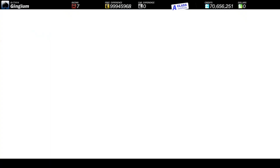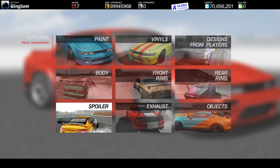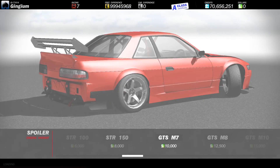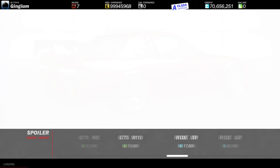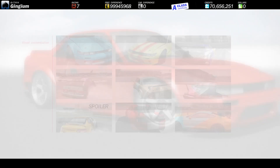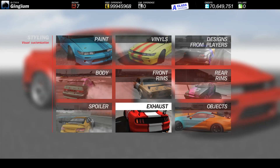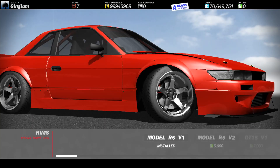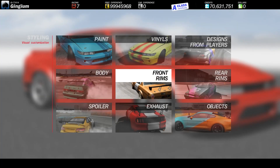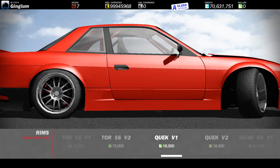Now for styling — we can't do anything to the body, but we can do stuff with the spoiler. We can get a spoiler on top of the ducktail, that's interesting. I think I just like the ducktail better though. Let's throw on a cannon — cannons are life, cannons are love. Changing the front rims, throwing on some Quicks V1 front and back.